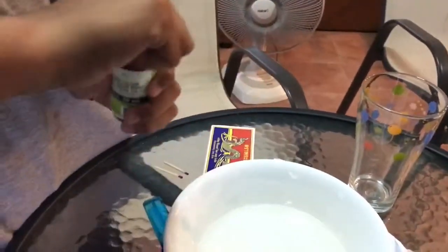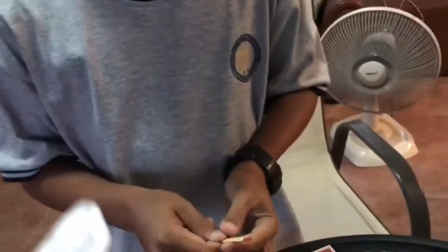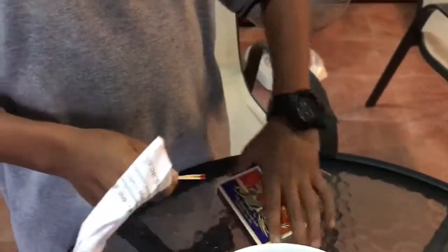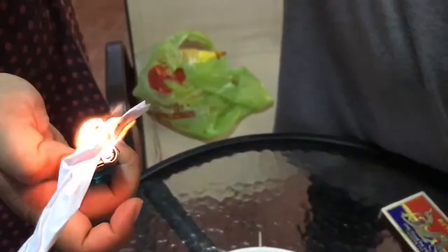First thing you do is you put — we need this. You hold it and let's burn this paper. Wait a bit.